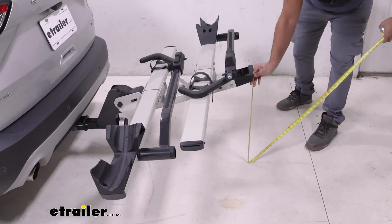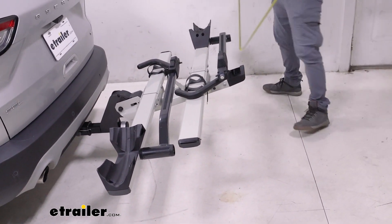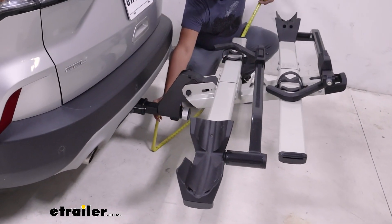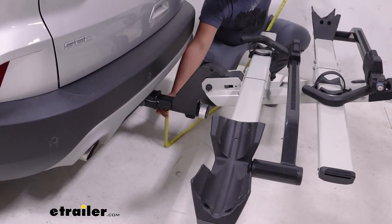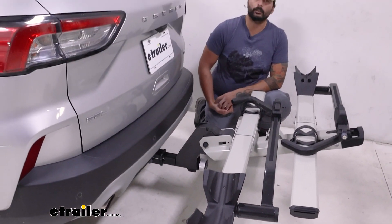The ground clearance to the bottom of this handle is about 23 and a half inches, and from the shank, it's going to be about 10 and a half inches — just another thing to keep in mind when you're going up those steep hills and driveways.